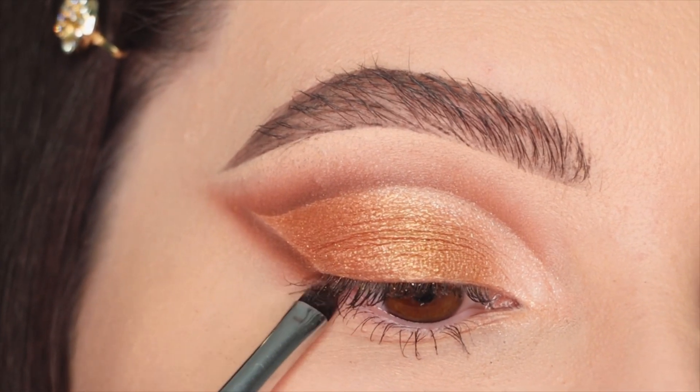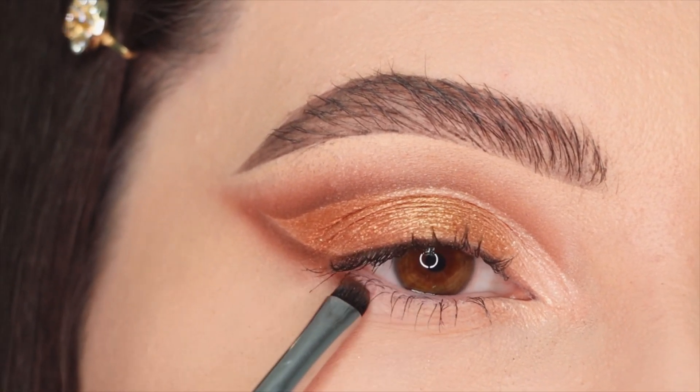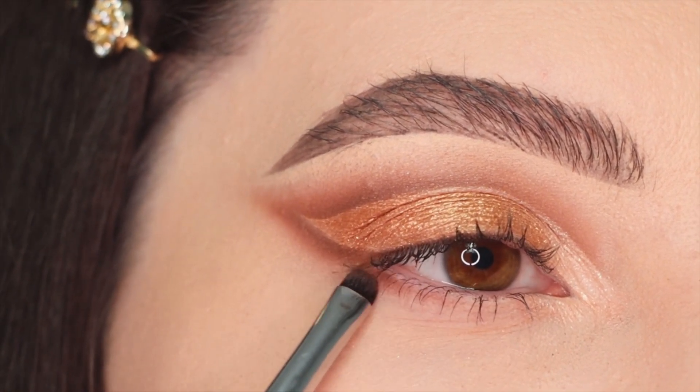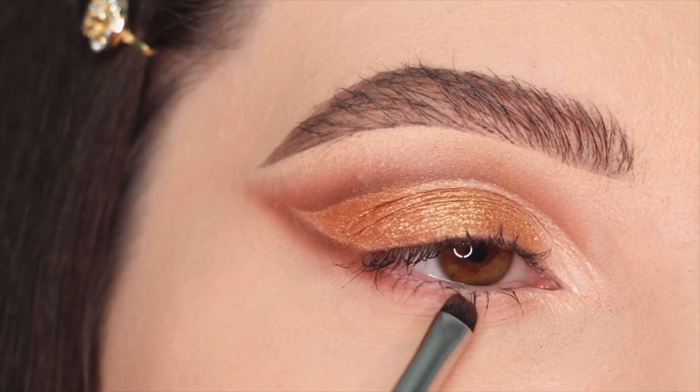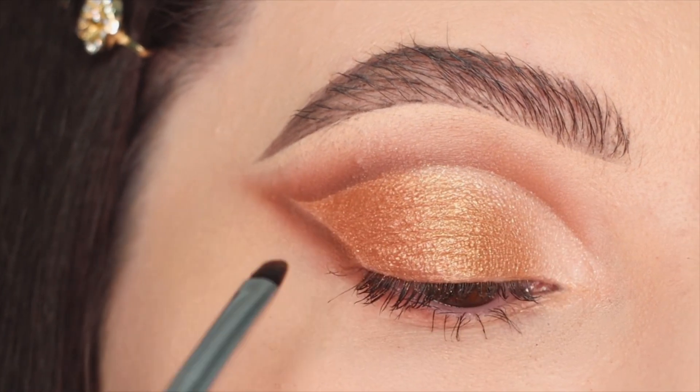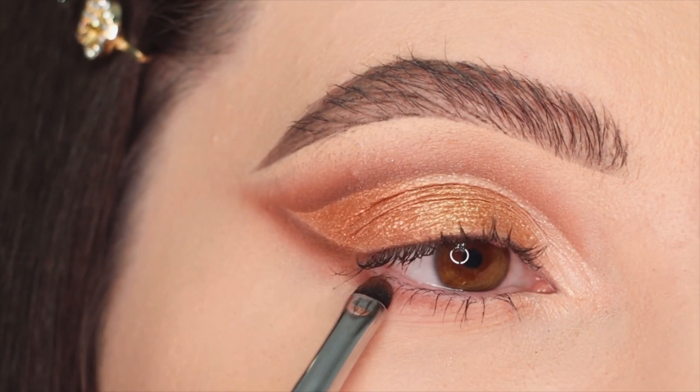Next I'm going back with the smaller brush to apply the same crease shades along the lower lash line to complete the look. I apply the darker shade first, then use the first light brown eyeshadow to diffuse the color.